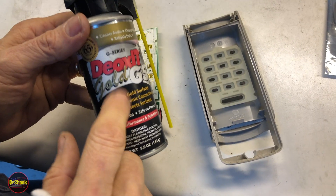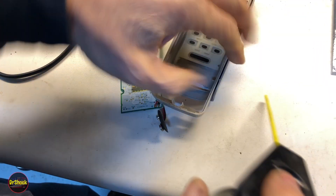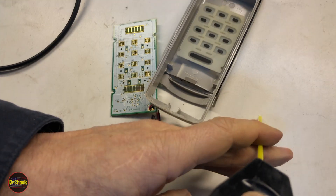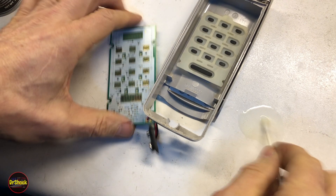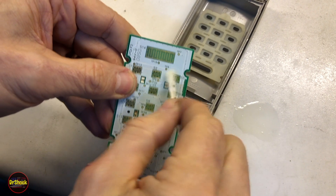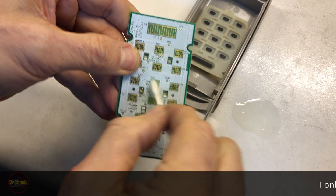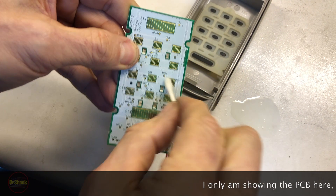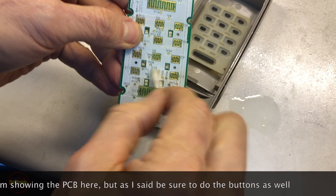What we're going to use to clean these contacts is DeoxIT Gold G5. I'm going to put a little bit of it on my table, then take a Q-tip and clean up all these contacts on the board. Then we'll do the exact same thing on the keypad itself. This is probably not our primary problem, but while we're in here we're going to go ahead and do it.